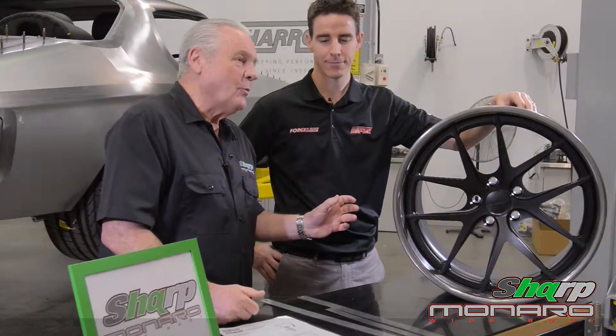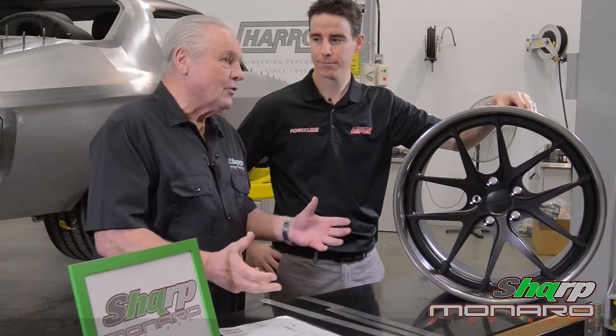Hi, I'm Alan Jones and I'm here at Harib's main engineering headquarters in Victoria, and here with me is Heath Moore. Between the two of us, hopefully we're going to explain the great features of this new Forgeline wheel and how best to utilise it for your car.